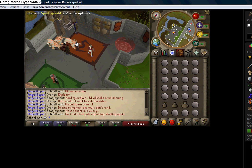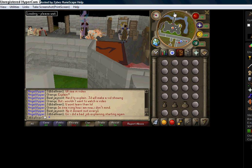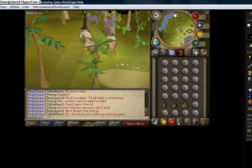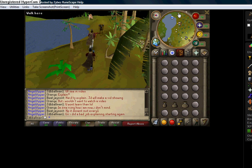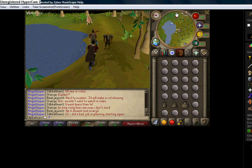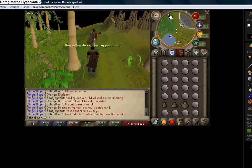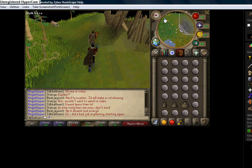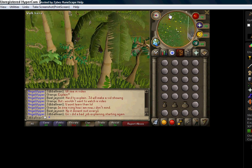I teleport, and right when I teleport, when you see the loading please wait sign, you want to click because you'll most likely get a closer angle to when you start running.